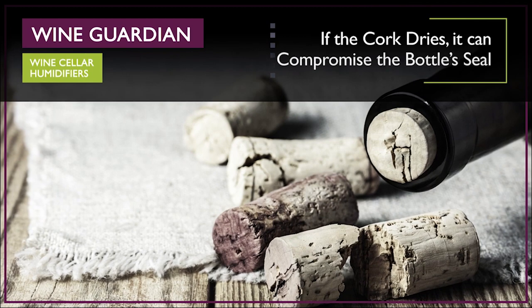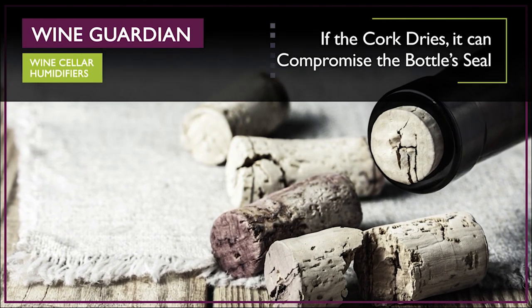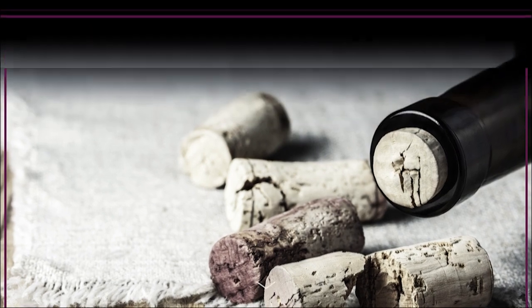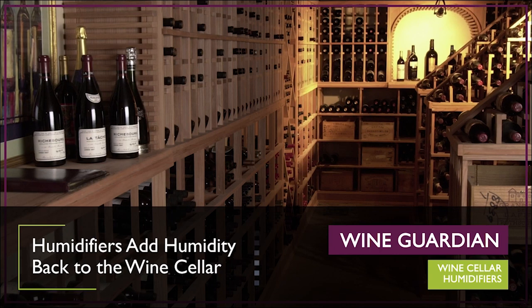If the cork dries, it can compromise the bottle seal, cause oxidation, and affect the aging process. All wine cellar cooling units remove at least some moisture from the air as they cool the room.